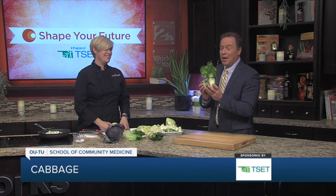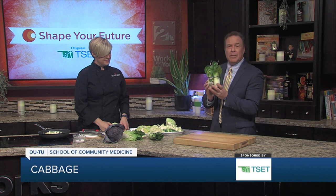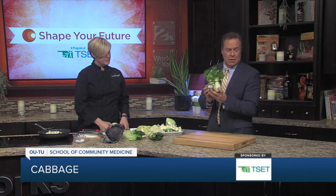I have a new favorite cabbage — these little guys are cute and really cool. If you want to find more information about this or any of the recipes from the Shape Your Future Healthy Kitchen, go to our website, KGRH.com.